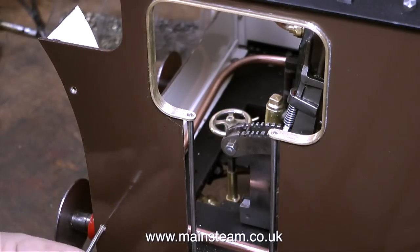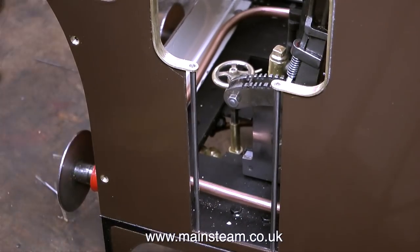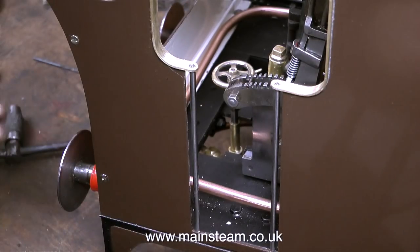Then I repeated the process on the other side. This is something I should have attended to earlier in the rebuild, because countersinking the plate work like this with a large handheld drill is dicing with death — but I don't get much excitement in my life these days, and I do like to occasionally live life on the edge.